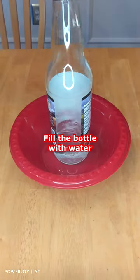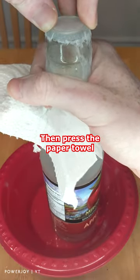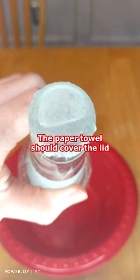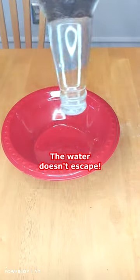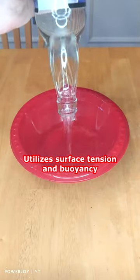What you do is fill the bottle with water, wet the paper towel, then press the paper towel down on the top of the glass until it tears off, leaving the wet paper towel covering the lid completely. Then you simply flip the bottle upside down to see that the water does not escape. This is a cool science experiment that utilizes surface tension and buoyancy.